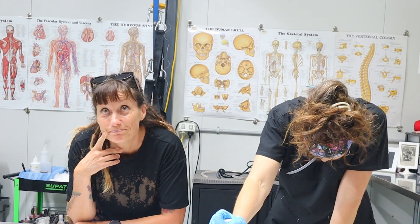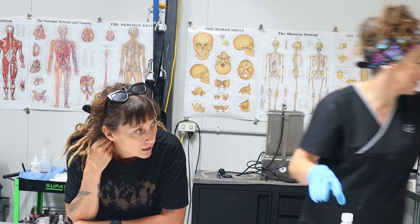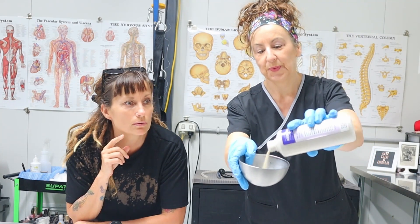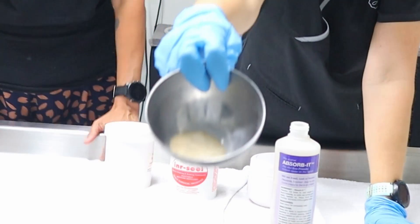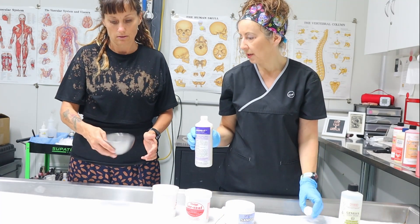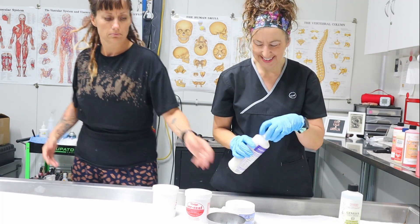She's so used to using these chemicals that she forgets the names are hilarious — Absorb It! It's powdery stuff, it's a powder. Can you see it on there? It looks like nutritional yeast. And it smells — oh, pungent!